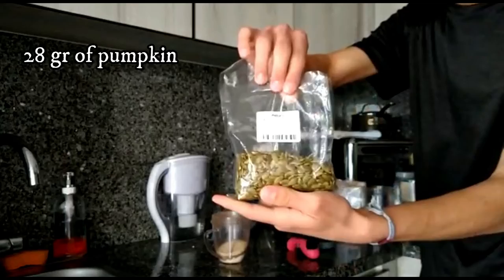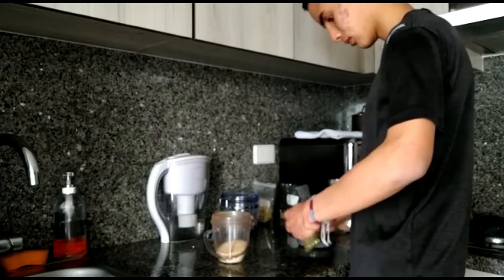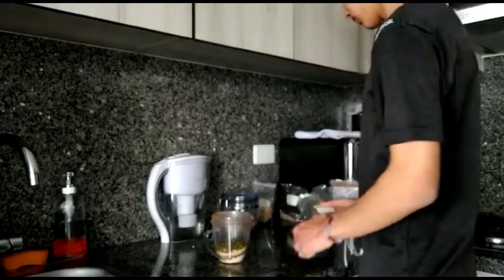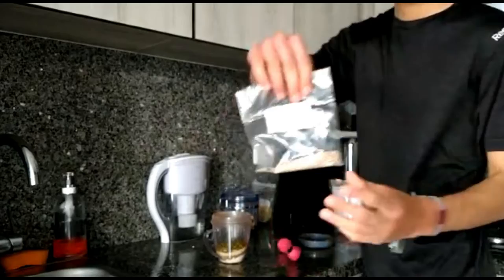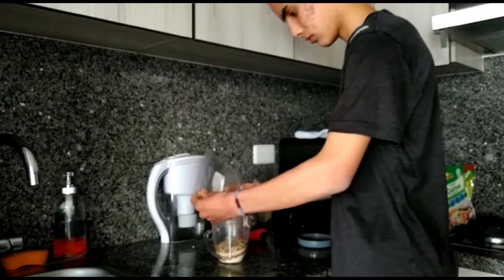One scoop of pumpkin seeds — pumpkin seeds are a really good addition to our protein powder due to the fact that their weight is mainly from fat and protein, so 28 grams of pumpkin seeds are 7 grams of protein and 13 grams of fat, 6 of which are omega-6. One scoop of sunflower seeds — apart from all their amazing nutrients, we are getting half of their weight in fats and one sixth of their weight in protein, so it is something that really adds to the game.